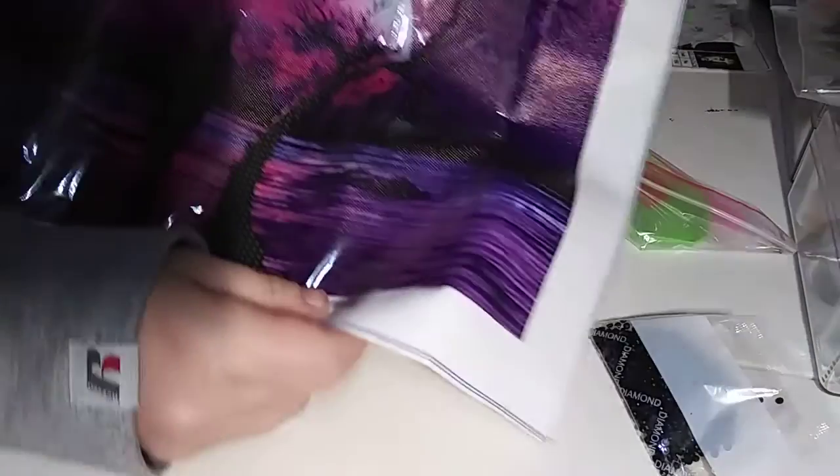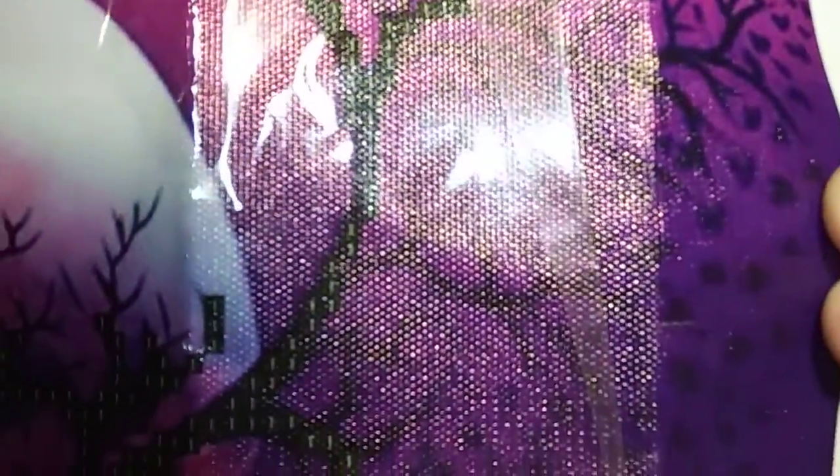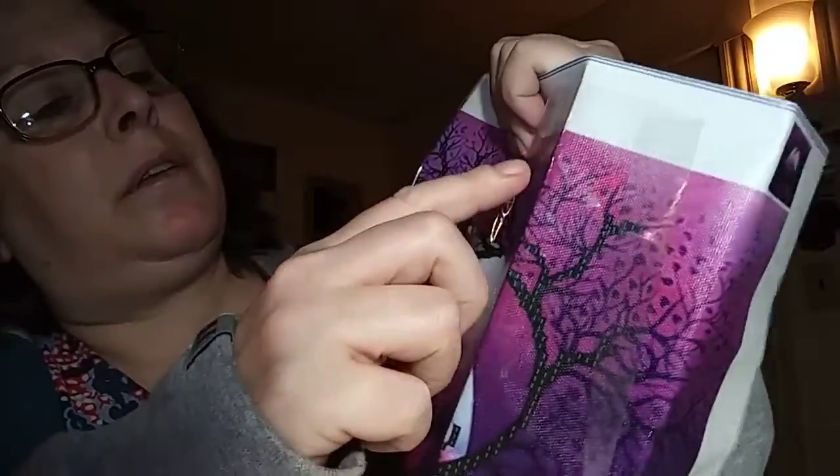Huh, are you kidding me? When they said partial... and they said partial, I mean — it's just this little tiny bit here. Not even all the little ones, just a few big ones. You know how pretty I was expecting this to be with all the purples and pinks — that's why I ordered it!